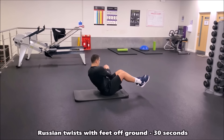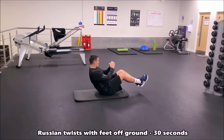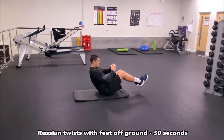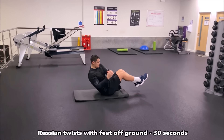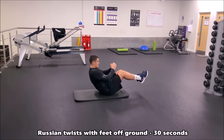In this core exercise you're now doing Russian twists with your feet off the ground, which makes it a lot more intense. If it's too hard you can put your feet on the ground. Try to rotate your upper body and your torso, going for 30 seconds in a row.